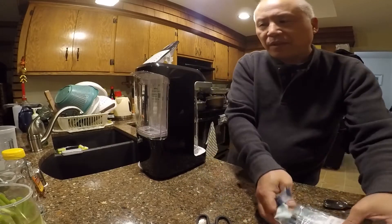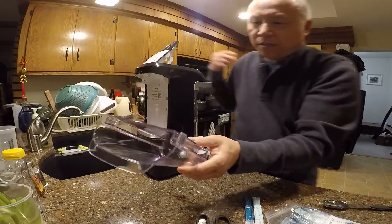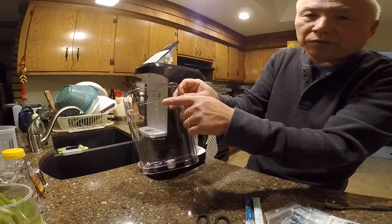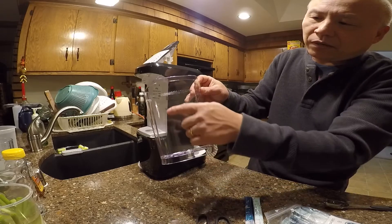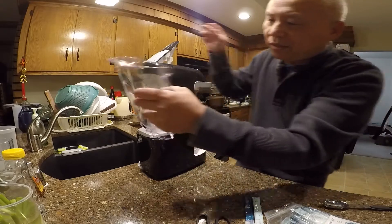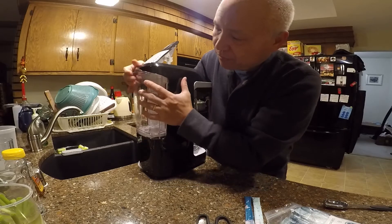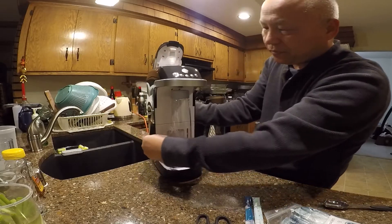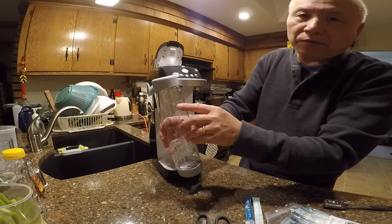There are a couple of parts to the machine. There's this container right here and the bag — you fill it up to the line with regular lukewarm water. And in the front you have the bottle.